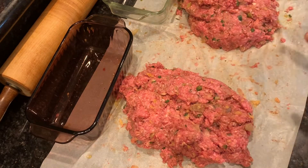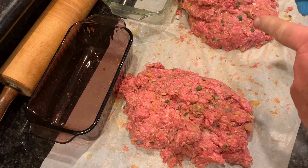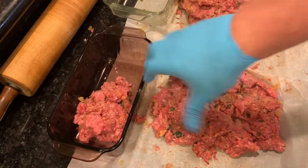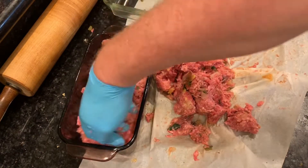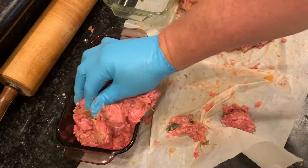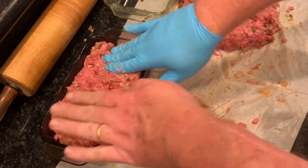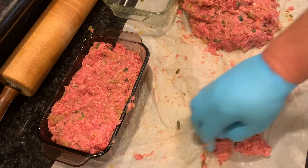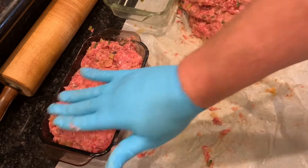I mixed the pork rind one first so I can just move to the breadcrumb one — it's okay to put pork rinds in the breadcrumb pan but not breadcrumbs in the pork rind pan, because we're trying to stay low carb. I'm just going to pile it into the loaf pan and pack it down tight, smoothing it out a bit before putting it in the oven. That's about all we've got to do.